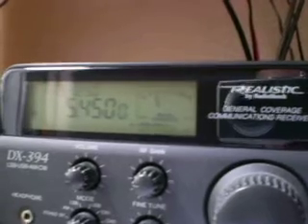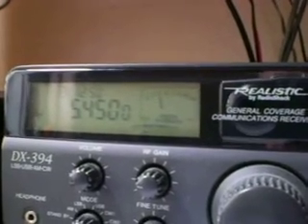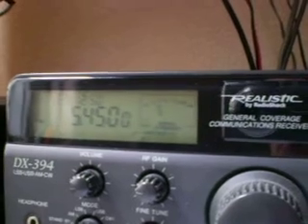During the day and the night, it's a difficult band for me to hear. You see, the signal was completely drowned out by noise.